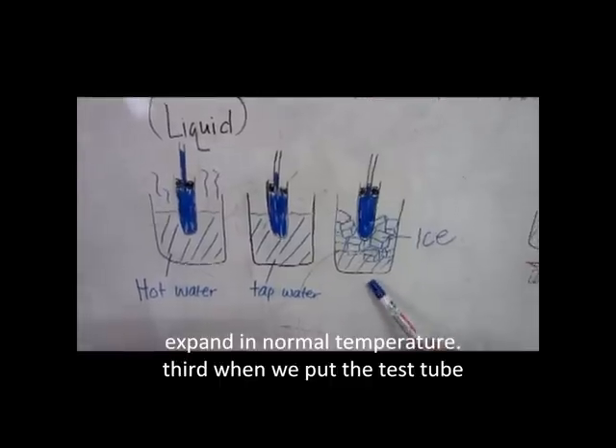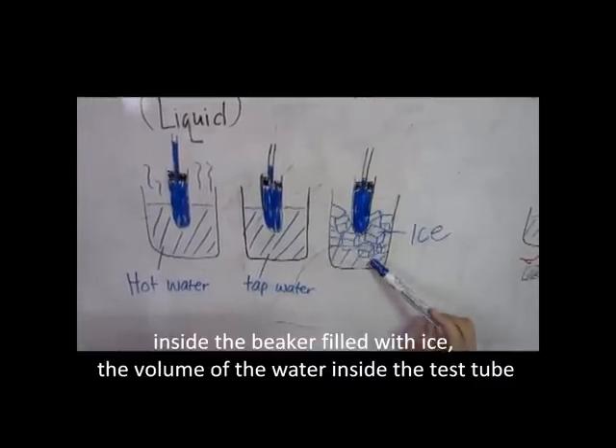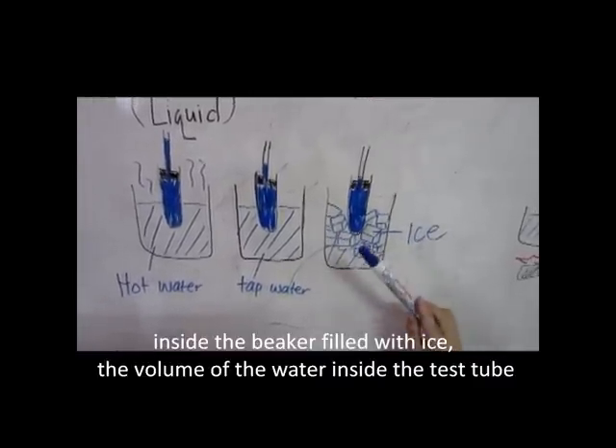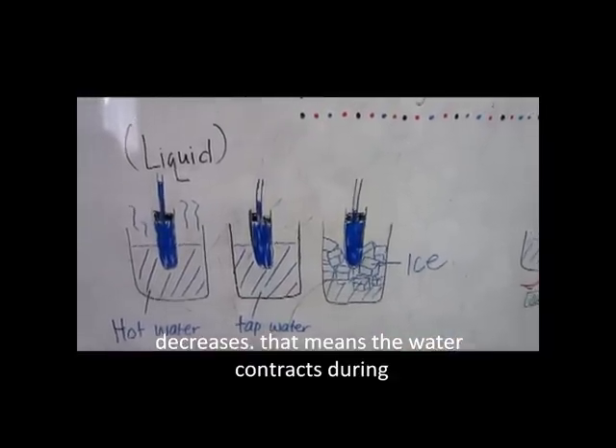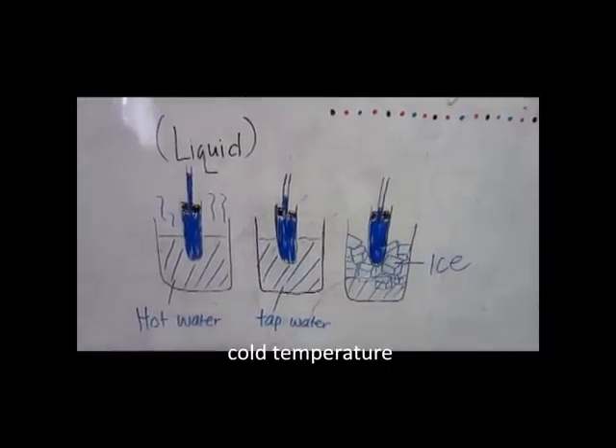Third, when we put the tank tube inside the container with hot water, the volume of the water inside the tank tube increases with heat. That means the water contact feels hot to the touch.